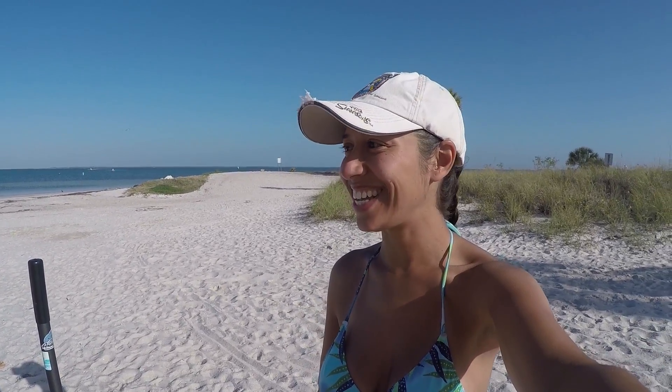Hey guys, She Detector here. So today I'm hunting at a local beach. I've hunted here before a bunch of times. It's almost low tide — low tide is still about two, maybe three hours away. I'm really excited because I drove by on Friday and there was a lot of people out here. Most people had the day off because it was Good Friday. So there was a whole bunch of people out here in the water, and I'm really excited to see what I can find.